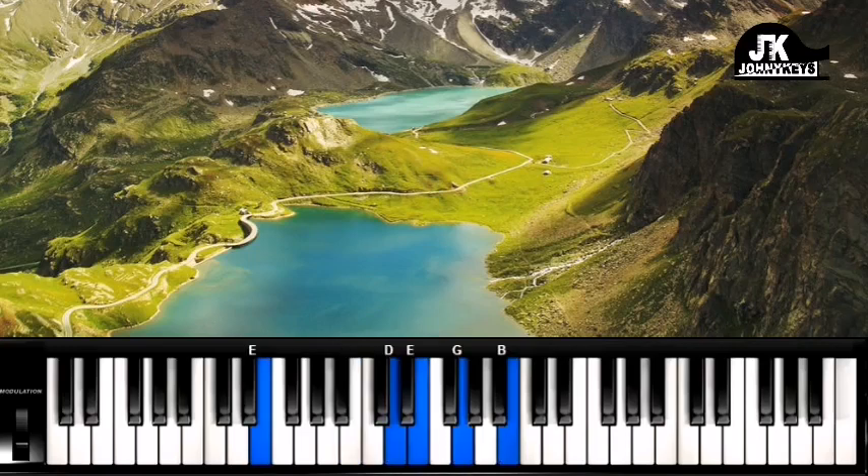Left hand is E and B. Right hand, I'm doing D, E, G, and B. You can double up the D, but I don't normally do that.